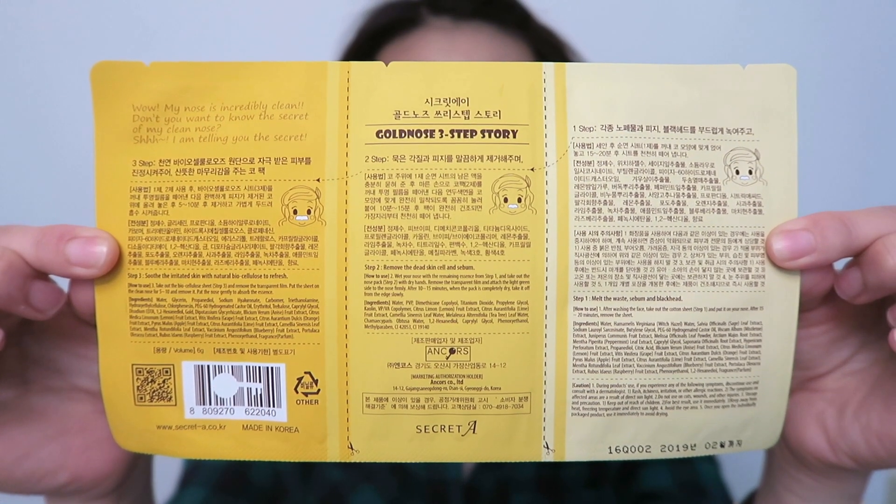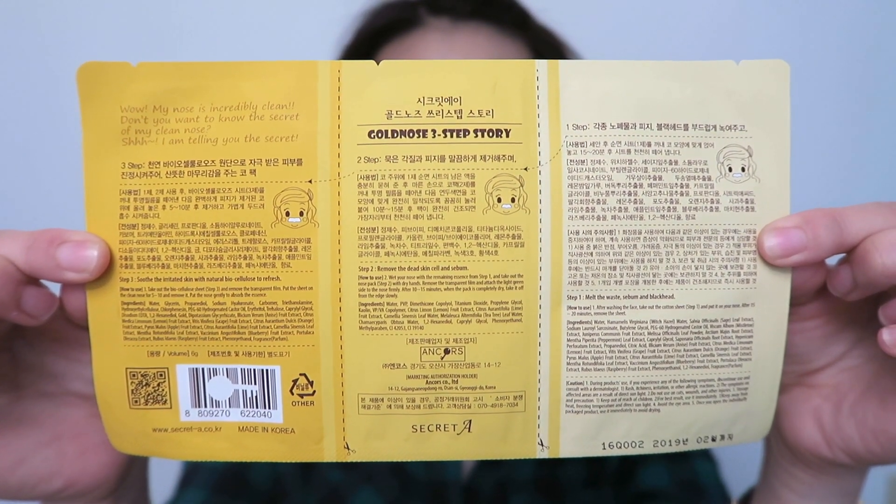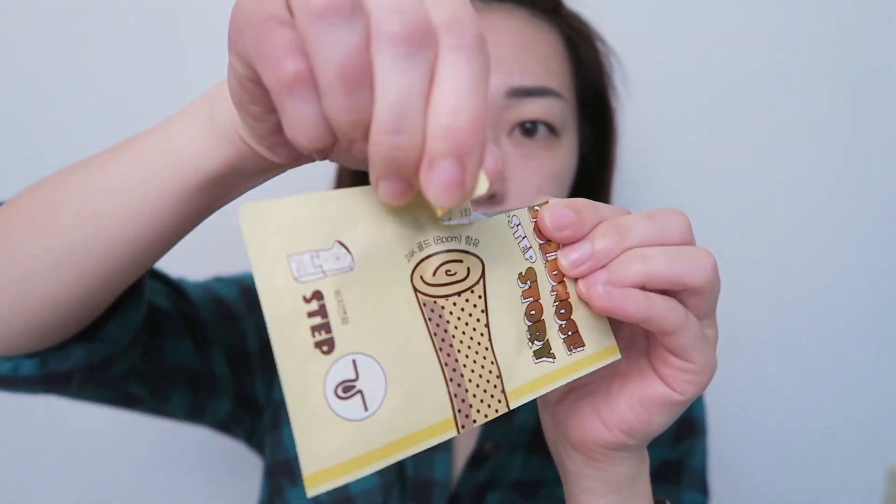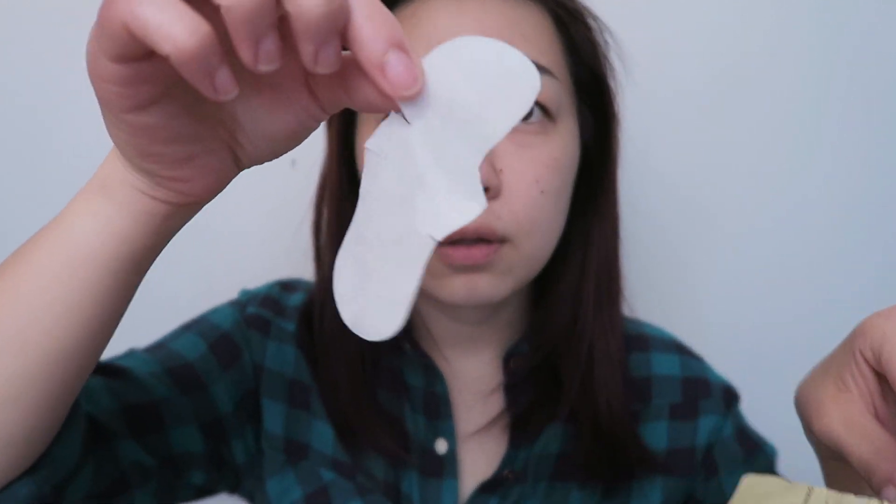This product is a three-step process so I wouldn't recommend using it if you're on the go. Let's start with the first step. For best results you want to use this after cleansing. After removing the sheet from its packaging, you want to just lay it on top of your nose and kind of shape it out to the shape of your nose.